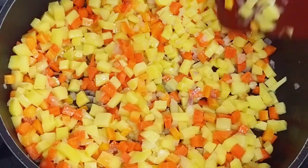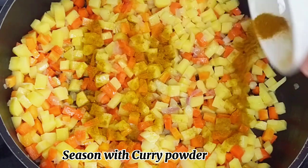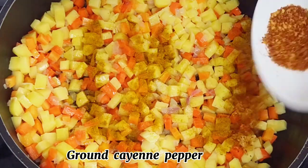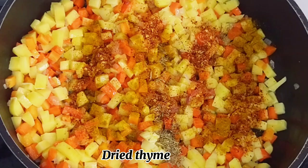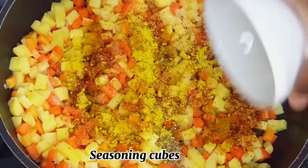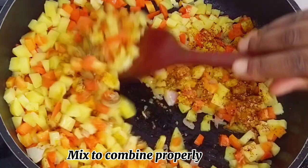After cooking for about three minutes, it's time to add my seasoning. For seasoning I went in with some curry powder, ground cayenne pepper, dried thyme, seasoning cubes, and salt. Feel free to season with your favorite spices. After adding the spices I gave it a good stir and continued to cook.